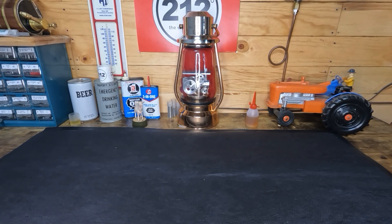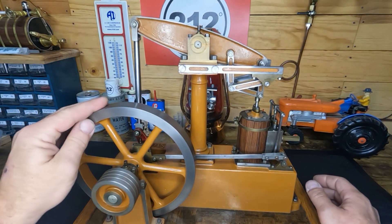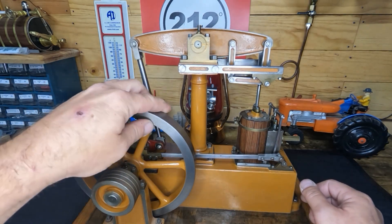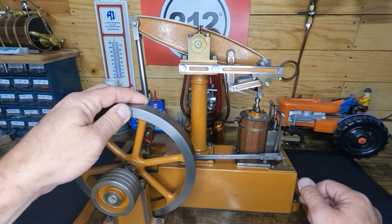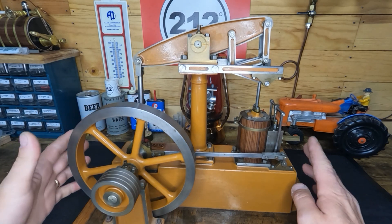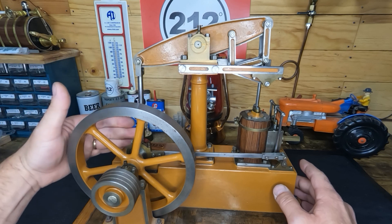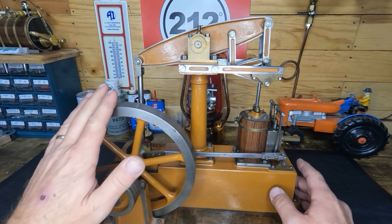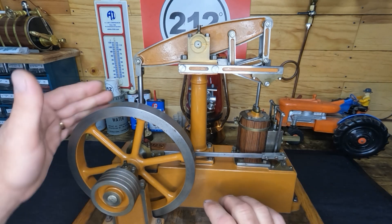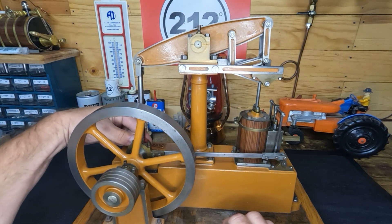Let's get this Steward up here and start looking at what we got to do on him. We do have full range of motion on it, but there's a really tight spot right here. So before we even attempt to run this, what I want to do is take off our main connecting rod down here to our beam, turn it over, and see where our bindage is — if it's in our valve linkage or if it's in our rocking beam.